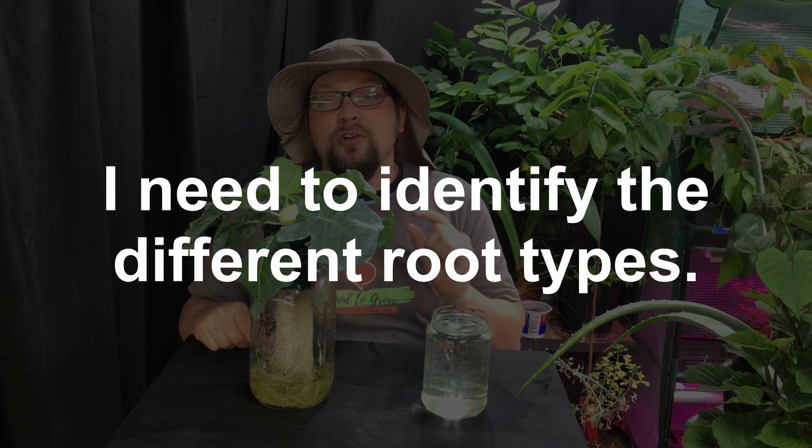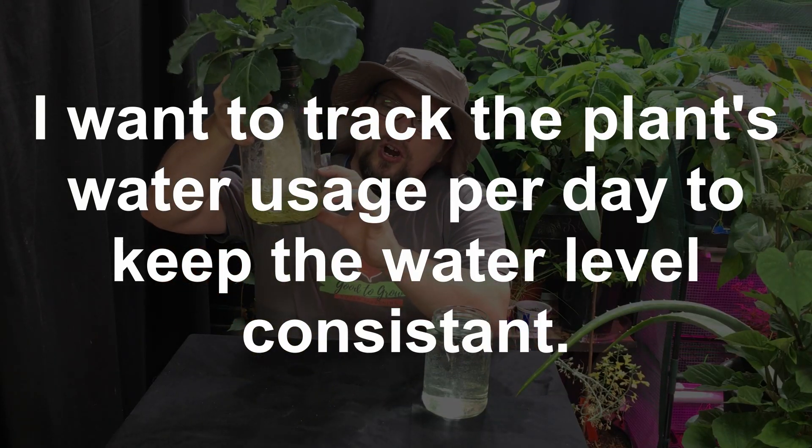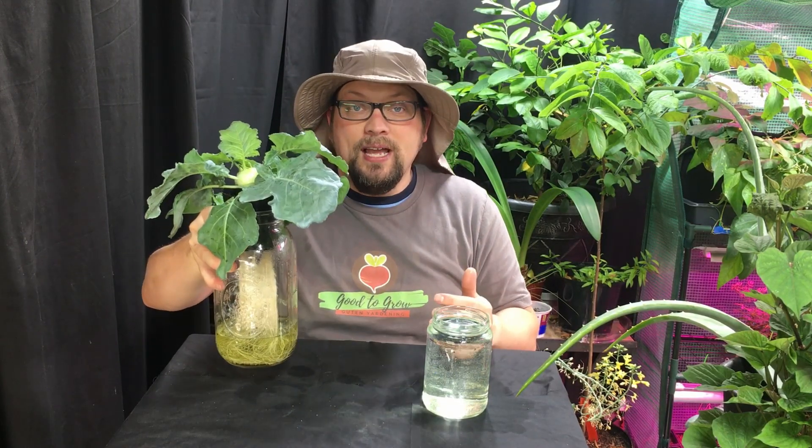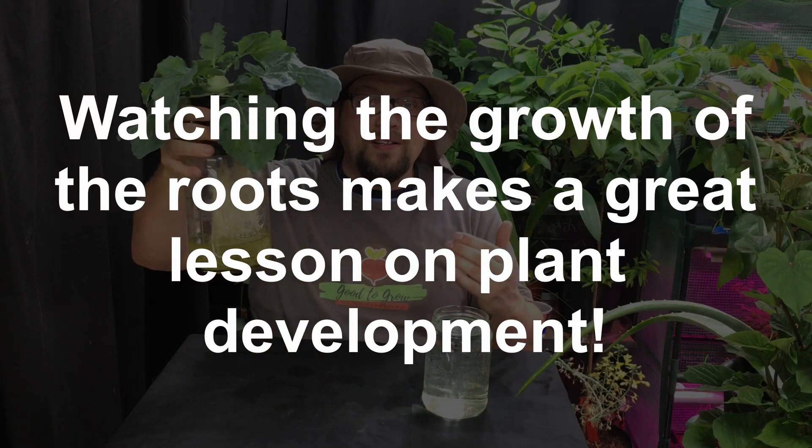What I need to do is first identify where the roots have transformed into those oxygen-breathing roots. I can show you that today based on research I've done so you can see exactly where that cutoff is. Then I'm going to mark the jar with a Sharpie so I can see where that level is and try to be consistent about adding water back to keep us right around that level. It will also be interesting to see just how much water this plant is drinking in a single day, because I'm surprised at how quickly — how thirsty — this plant really is as it grows.